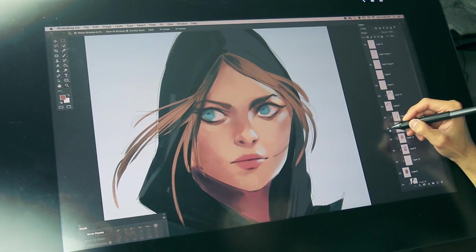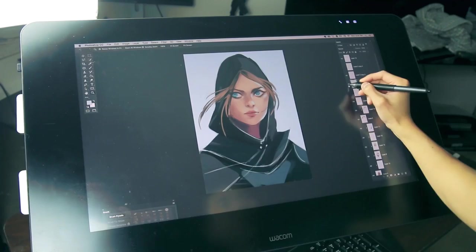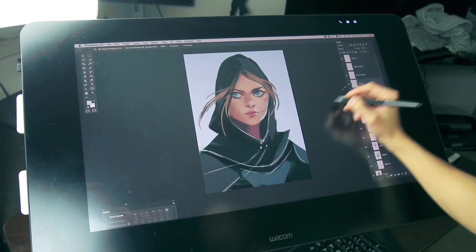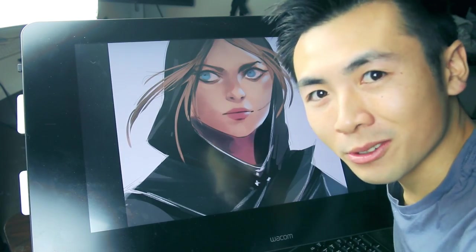This is before, and this is after. I just put in the accents a little bit, and you can see that it really helps bring out the design. So I'm just going to keep working on this, and I'll check back soon.